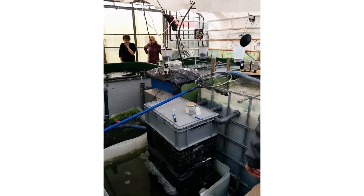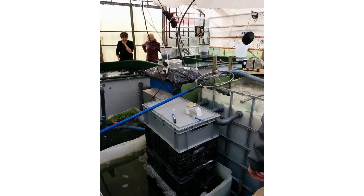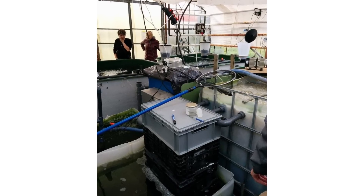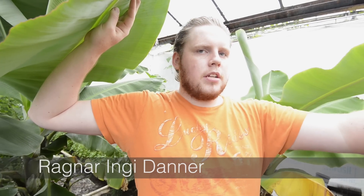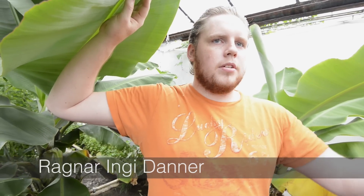Right over here we have the heart of the system, which is the sump. We have the single pump of the system there, and it pumps in three directions. The first outlets go to the fish tanks, which overflow into our filter. Our filter is a drum filter, but we got it without some of the necessary equipment, so we had to work around it a bit, and back into the sump.